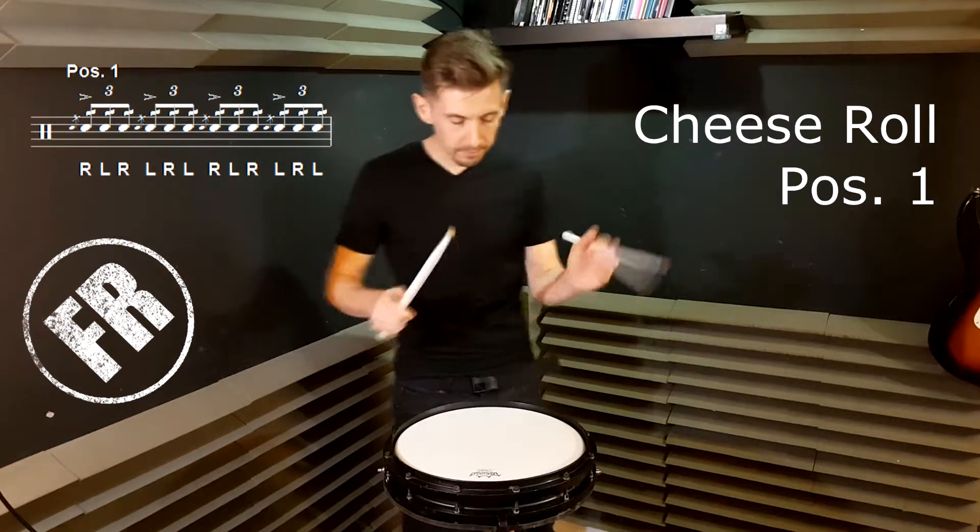Alright, that's a hard one. So if I show you the single hammer pattern you can figure out how to get this one nice and fast.